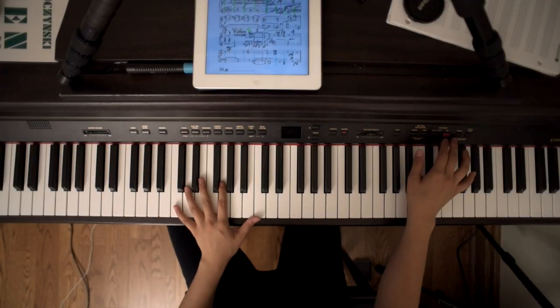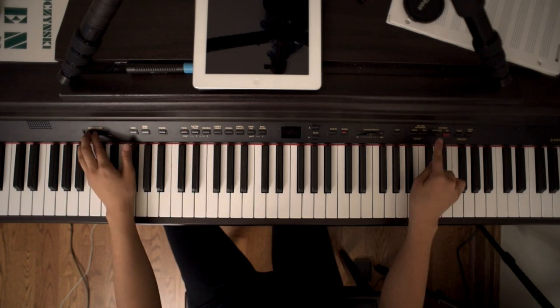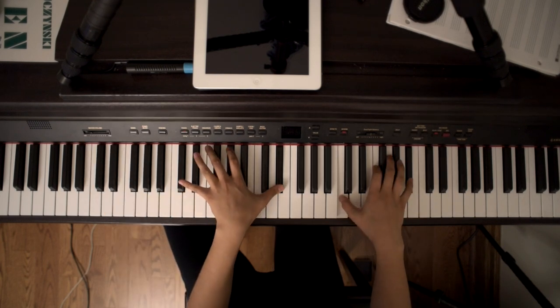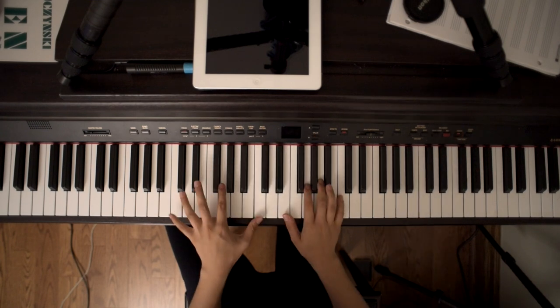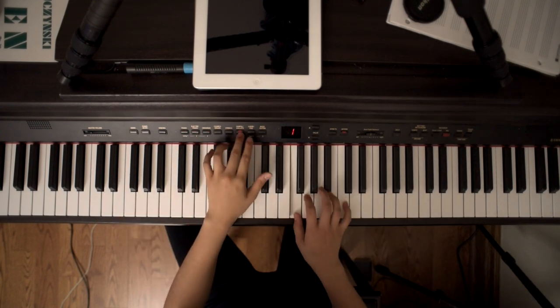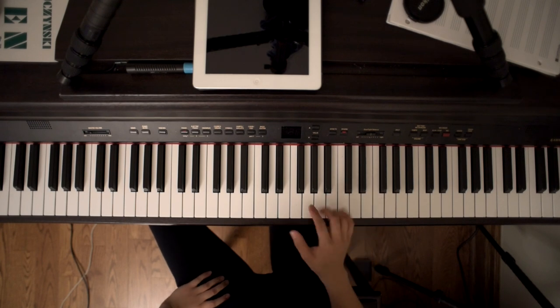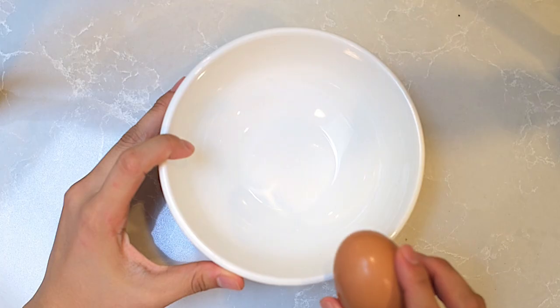Sometimes I would record something, maybe like a loop, and then just play it back. I make sure to put the touch on the heaviest setting. I don't really care for all the other settings. So that's it — I really like this digital piano, it serves me well.